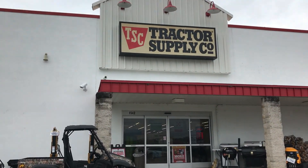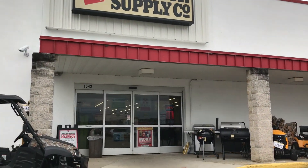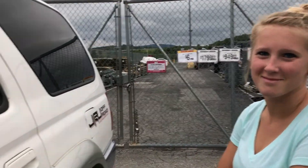Tractor Supply here we come — hopefully they got what we need. We're waiting on somebody to come let us in the gate. I didn't bring the trailer because it was raining, hopefully we can get them inside. Got the horse stall mats — things are heavy but they're in here.